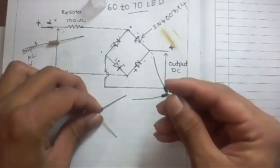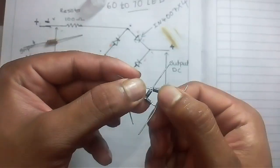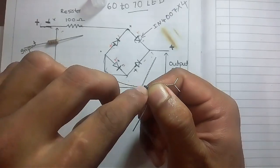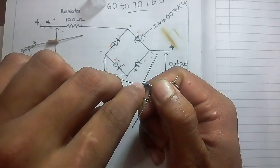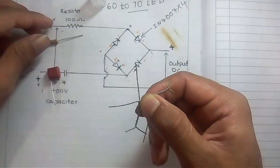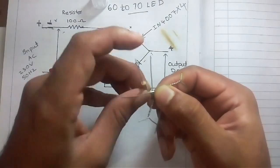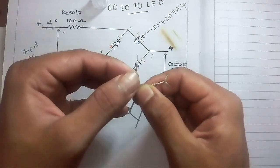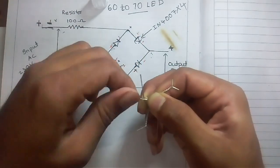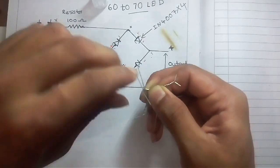You can see this diode negative side, this diode negative side, and this diode positive side are joined together with the 100 ohm 1 watt resistor. I am going to join them together with the 100 ohm 1 watt resistor. You can see this one.